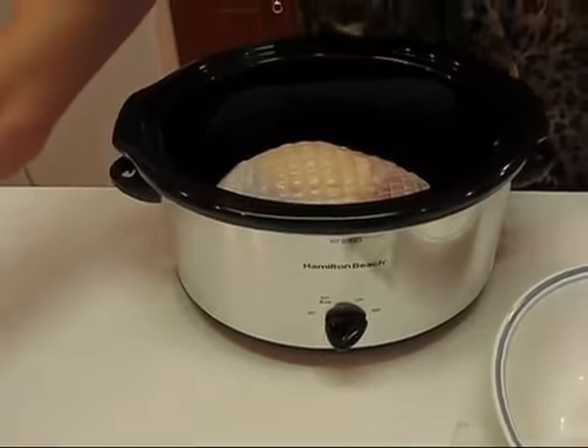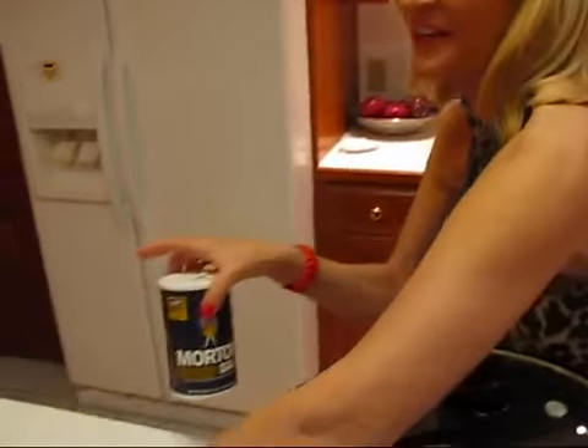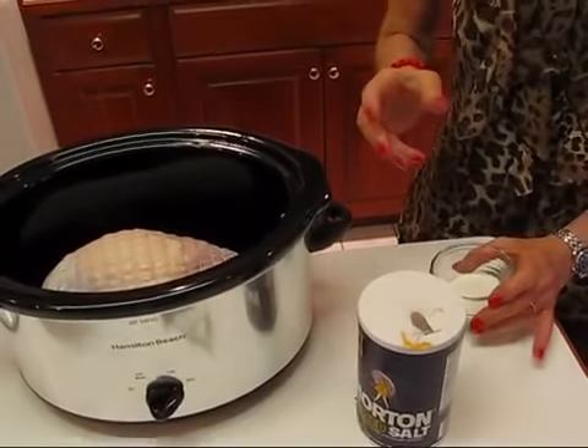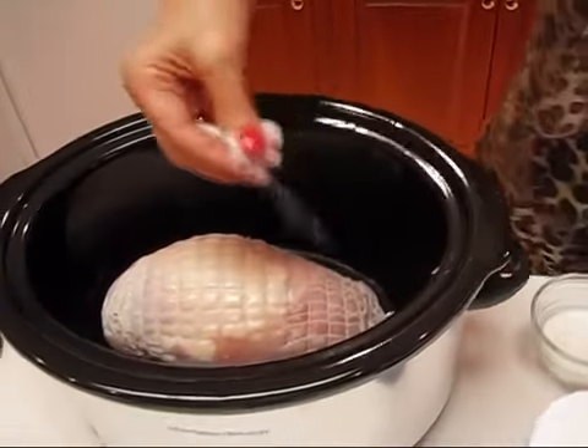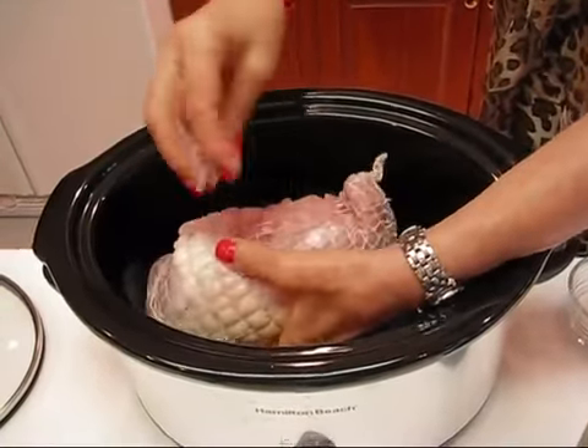It's probably going to take about four hours or so. I'll check it occasionally, but when it reaches an internal temperature of 170 degrees we'll know it's ready. One more thing — I want to give this a generous sprinkling of salt, just dipping in here so as not to contaminate the rest of my salt.